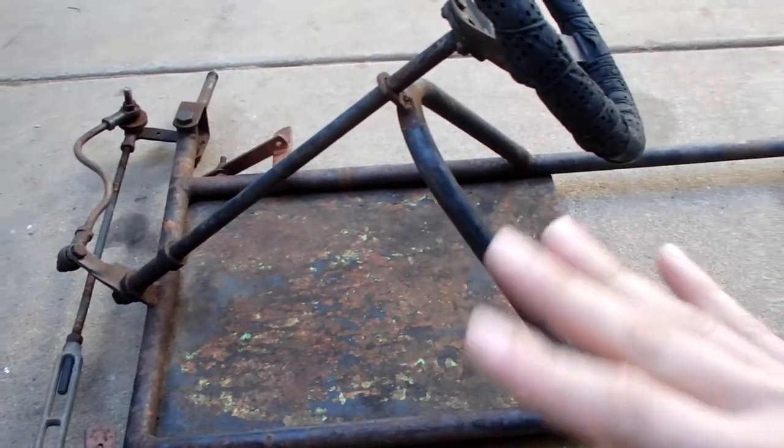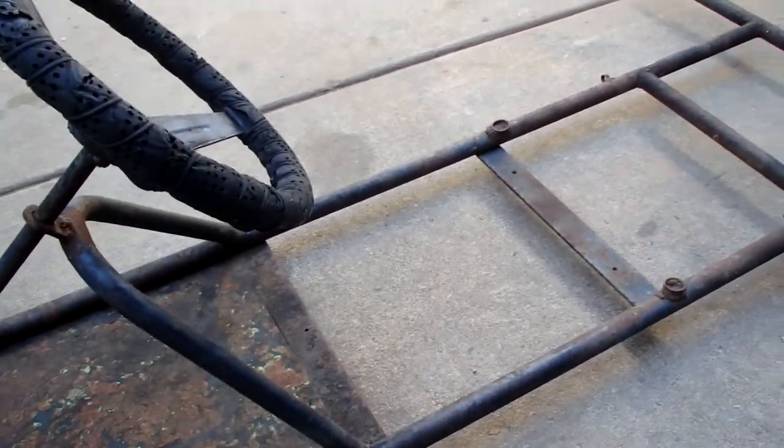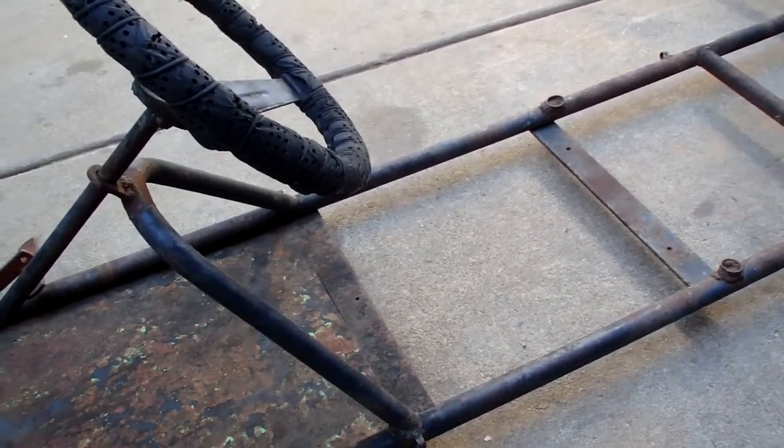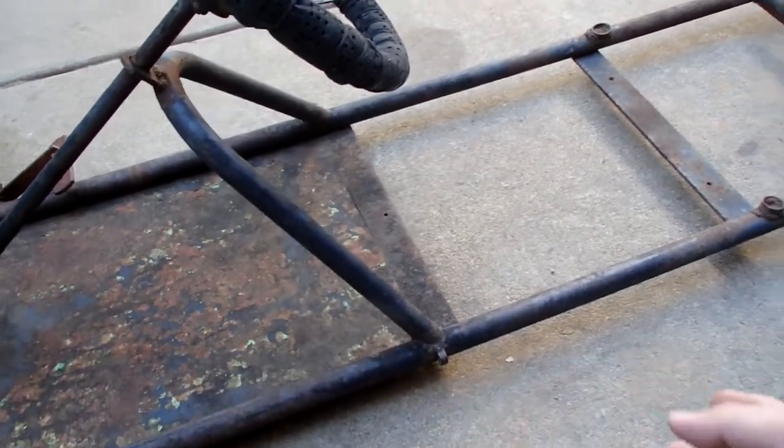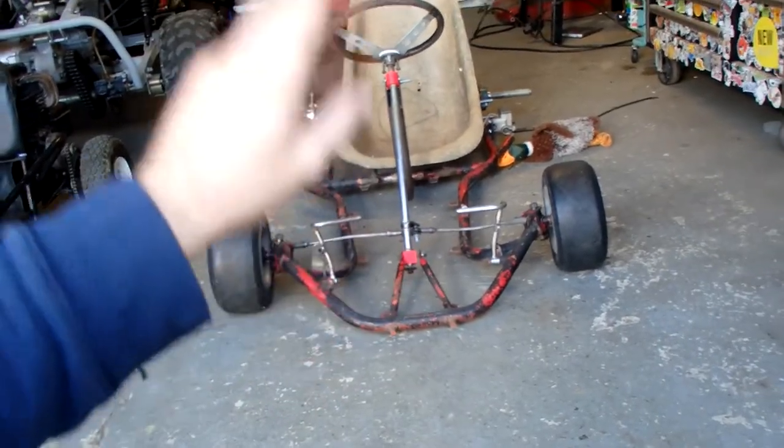When I got it, it did not look like this — it actually had much more stuff on it, mostly cable lines for the throttle and the brake. It actually did have front tires, but since they were aluminum I decided to put them on the racing go-kart because I need them more on that one than this one.